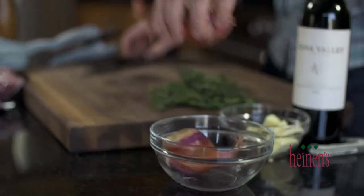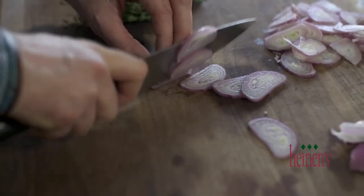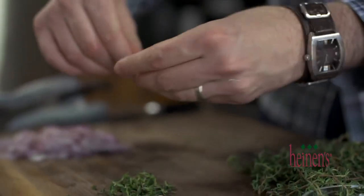First thing we're going to do is knock out some prep. Simply cut the ends off and peel a large shallot, and from there slice it to your desired thickness. Lastly, to finish off the prep, remove some fresh thyme leaves from the sprigs and set aside.